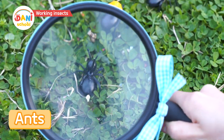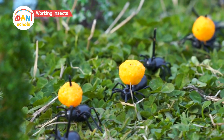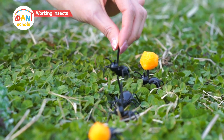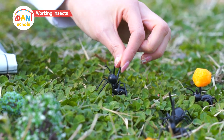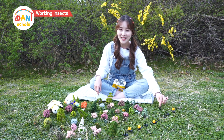Oh, ants! Guys, where are you going? One two, one two, one two. I haven't found anything to eat yet. Dunny Dunny, do you happen to have snack crumbs? The ants are trying hard to collect food.